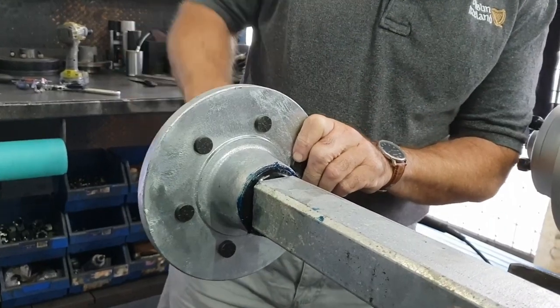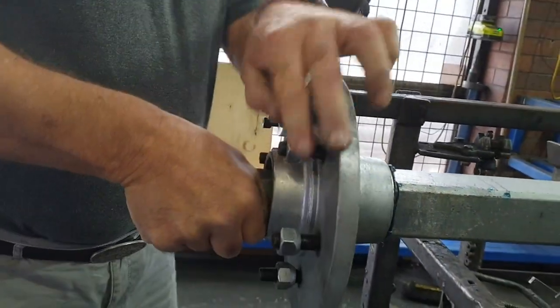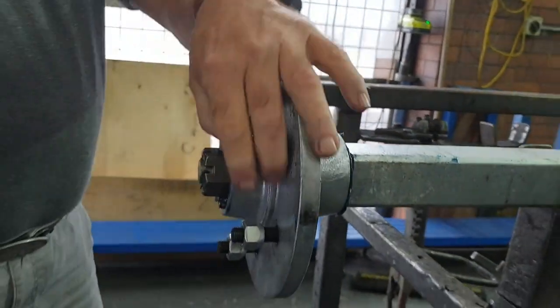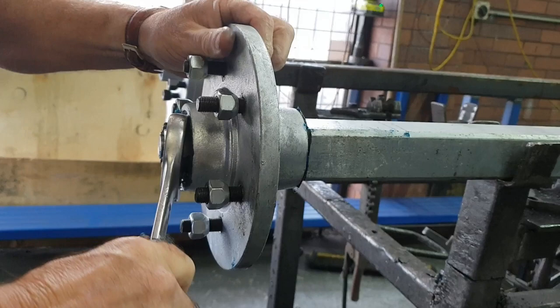I'm just tightening it up here to make it nice and tight. As you can see, this spins fairly freely. If it's greased up it spins freely — if it's not greased up, you're going to find it tight and it's going to generate heat.